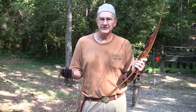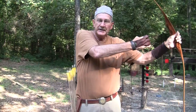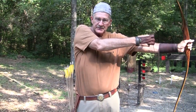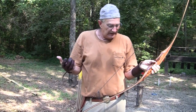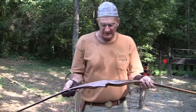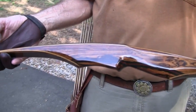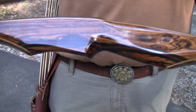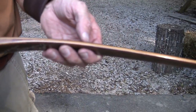It's 50 pounds at 28 inches — meaning at a 28-inch draw it pulls 50 pounds. For me that means it's actually 55 or 60 pounds. It's 66 inches long. It's a beautiful bow, as you can see. It's the same wood that the recurve has — just a beautiful piece of artwork by Ben Graham of Hummingbird Bows.